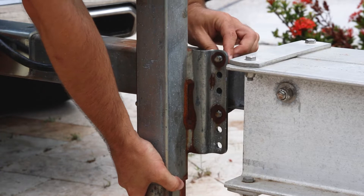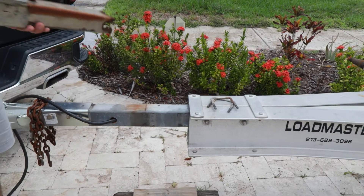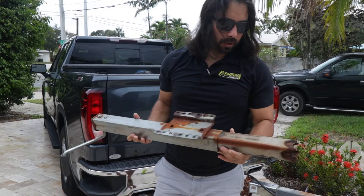Now we're simply going to remove the U-bolts — number one, number two. All right, so now we have the old one off. You can see how poor a condition that is, so we'll get the Sea Choice version on and get it looking brand new.